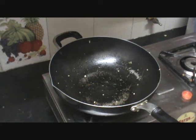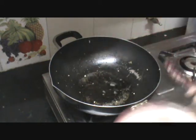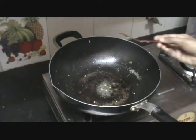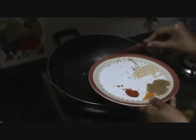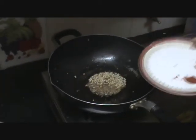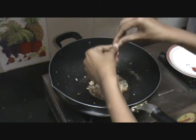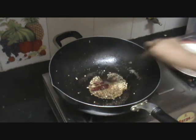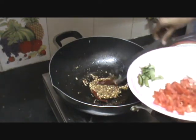Now heat the wok again and add about 1 tablespoon of sesame oil. Once the oil is heated, add the mustard seeds. When they start to splutter, add the cumin seeds and the urad dal. Slow the flame, then add the red chili — take the stem, cut it into half, and put it inside. Mix them all very well, then add the curry leaves.